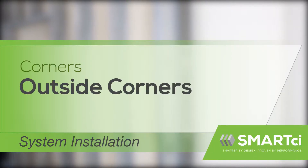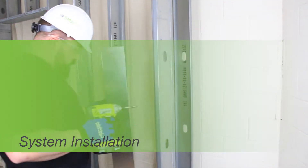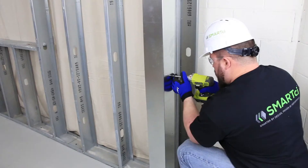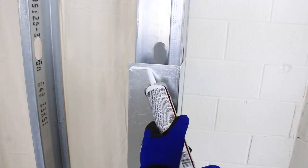This video will demonstrate an outside corner build with the Smart CI system. Begin by installing appropriately sized minimum 22-gauge galvanized angle over the outside corner from the bottom up.